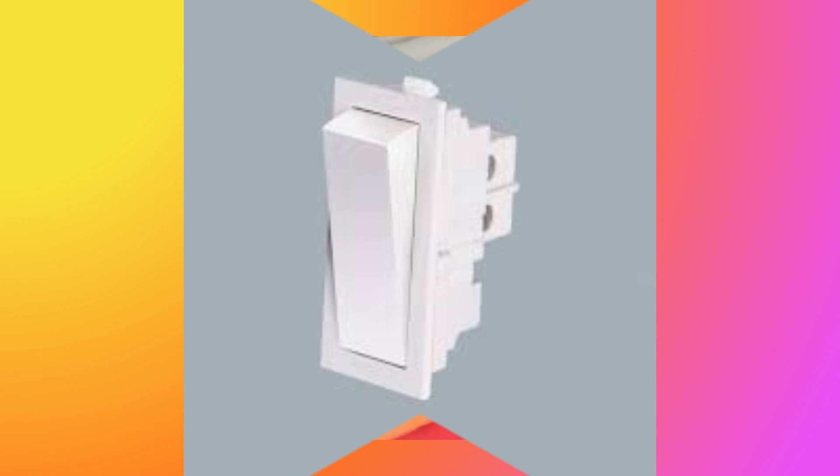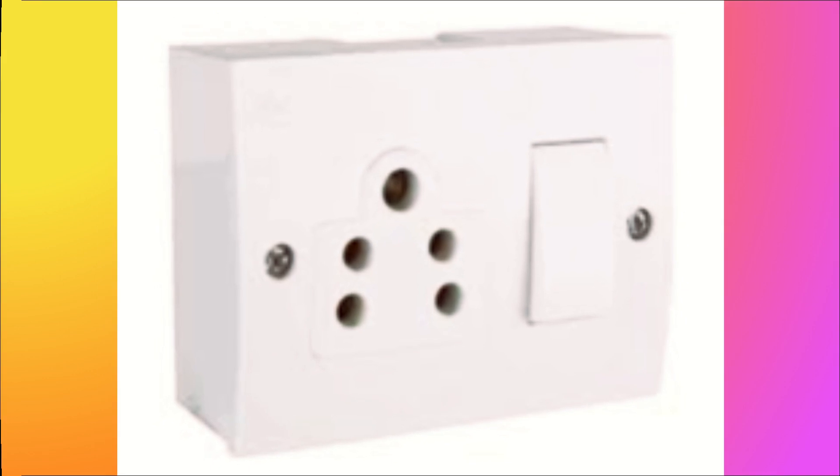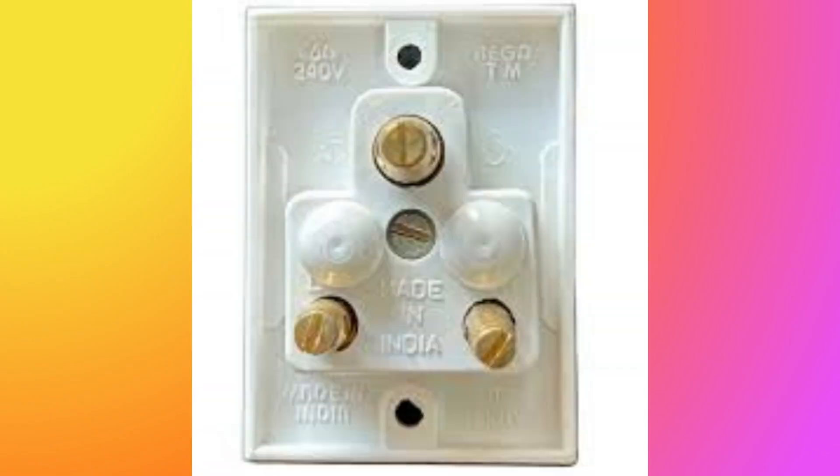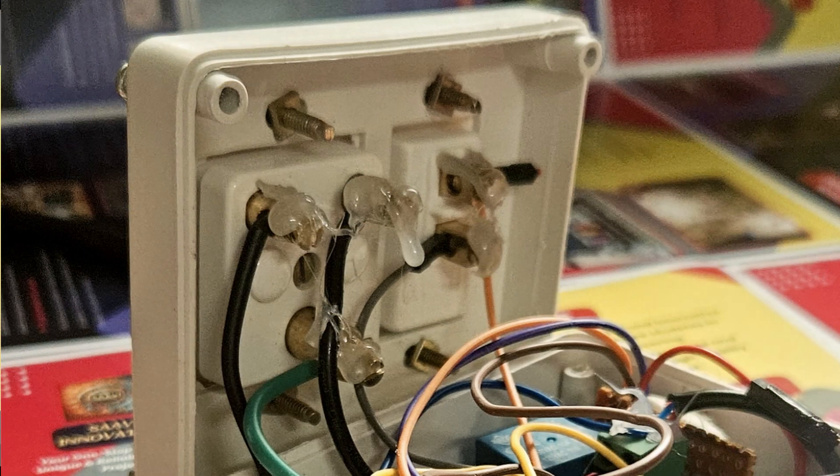and an LED to indicate Wi-Fi status. All components are neatly enclosed inside a modified extension box, ensuring safety and portability. The socket draws AC supply directly from the phase and neutral lines inside the extension box.